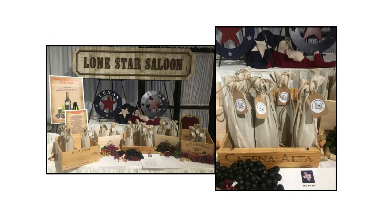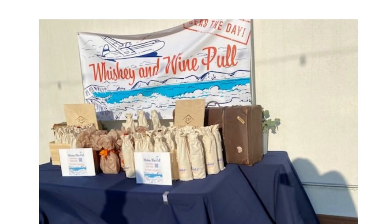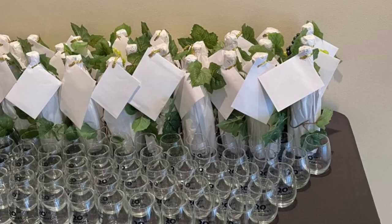Be sure and create an attractive display that is close to registration so that guests will be attracted to come over to the wine pull and purchase theirs as soon as they arrive. Usually your guests will opt to purchase numerous bottles because they love this fundraising activity. You might want to offer a discount for multiple bottles, such as one bottle for $25 or three bottles for $60, to encourage guests to purchase more.